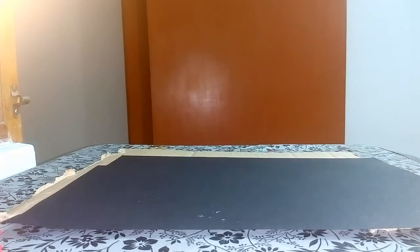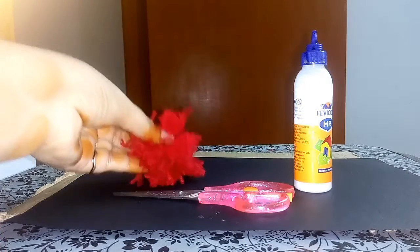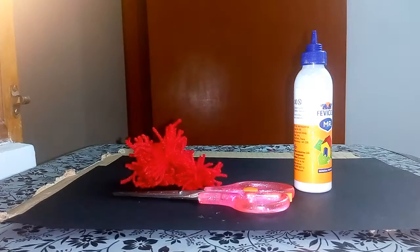For that we just need: black color paper, paper towel, scissors, wool, and double-sided tape.